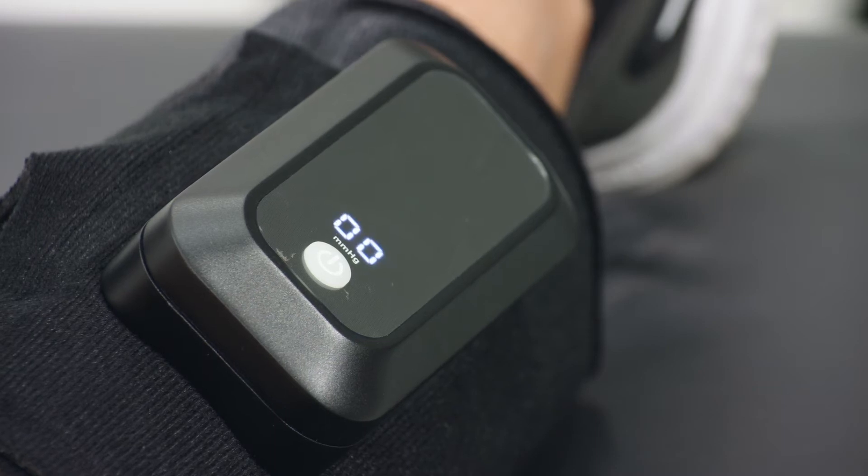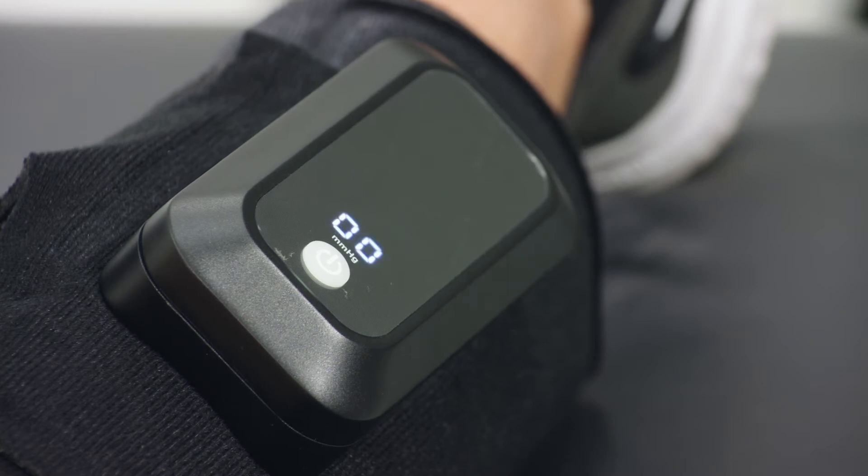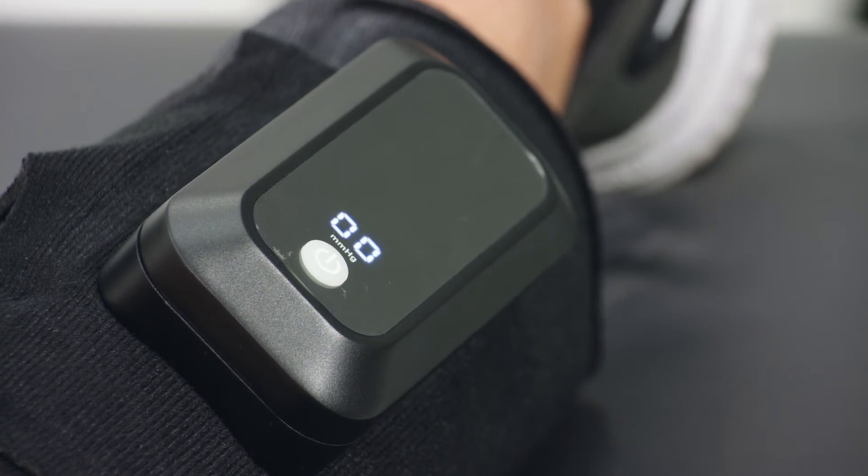During deflation, the display of pressure changes from 50 to 0 and keeps flashing until the next cycle starts. A complete cycle of inflation, deflation, and rest takes approximately 60 seconds.